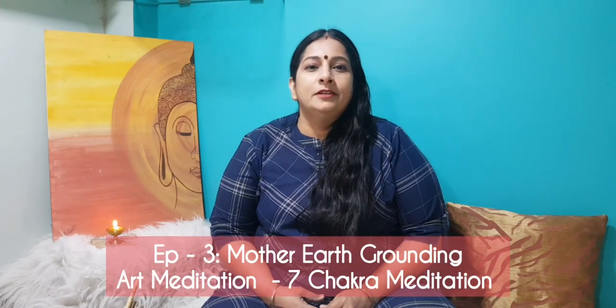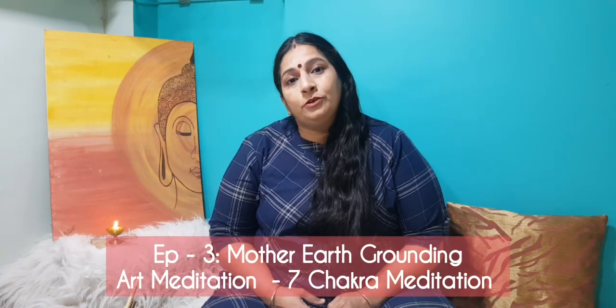Hello everyone. Today in this episode we'll be looking at balancing our chakras through art meditation. You can follow what I'll be doing, or you can first experience the painting as I do it, and then later do it on your own or follow the script. I suggest you first look at it, observe the breathing, the movement — and along with movement and breathing, there's also color meditation.